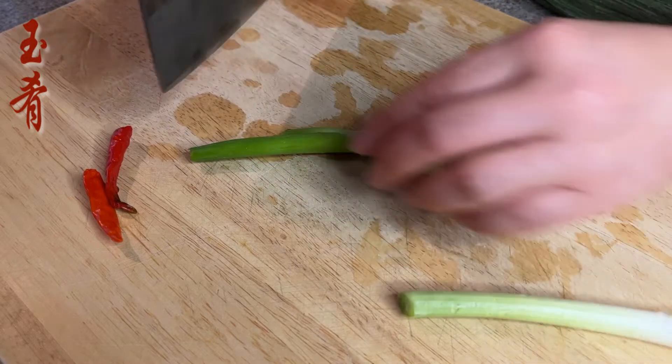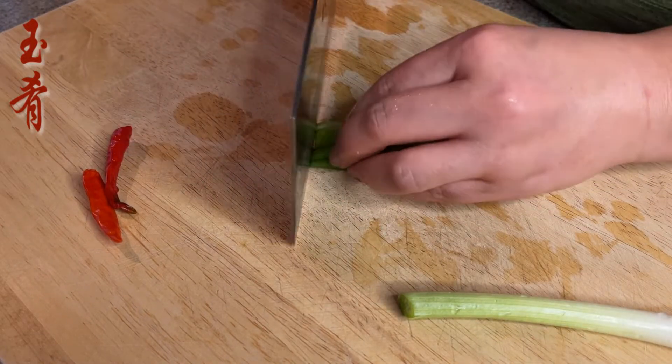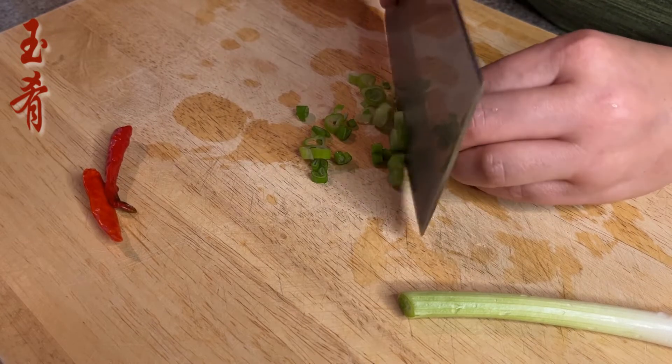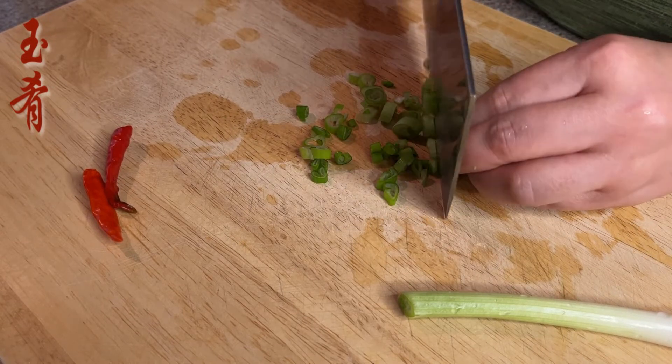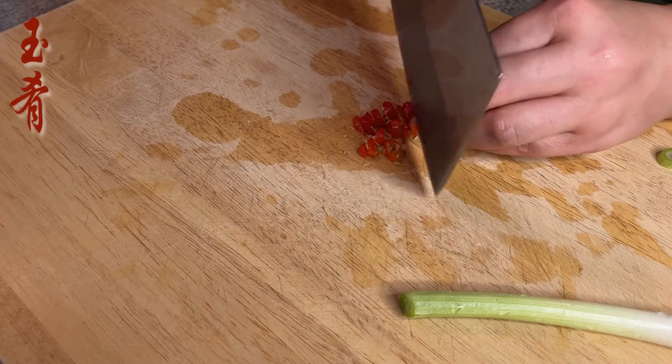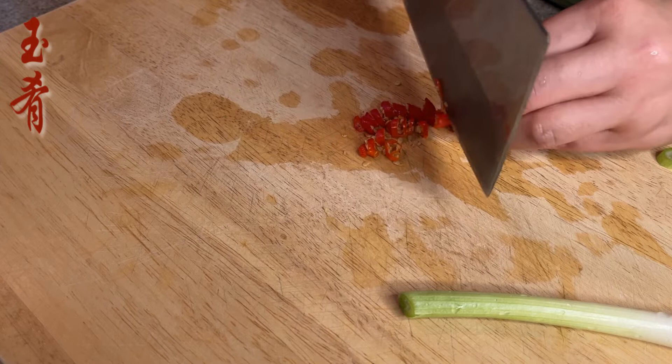Chop some scallion and red chili pepper into rings. Store the top and bottom of the scallion separately, because we will use the green portion of the scallion for garnishment as the leaves of the tree.